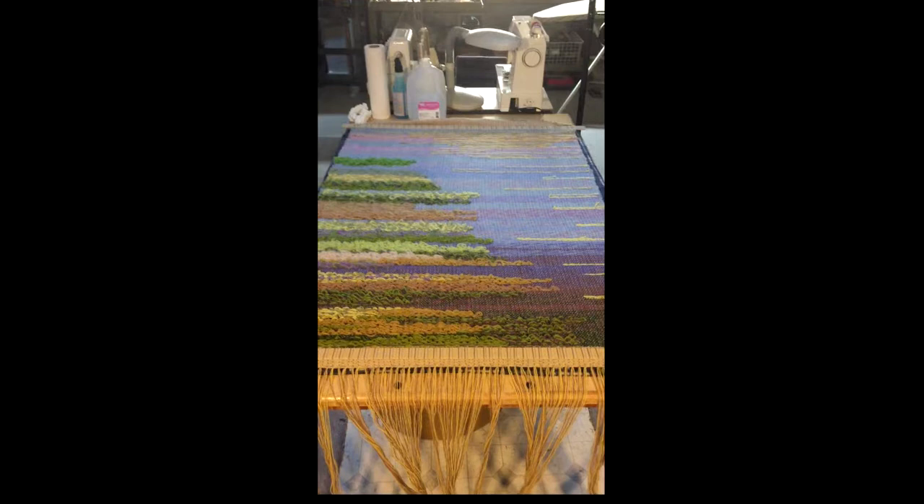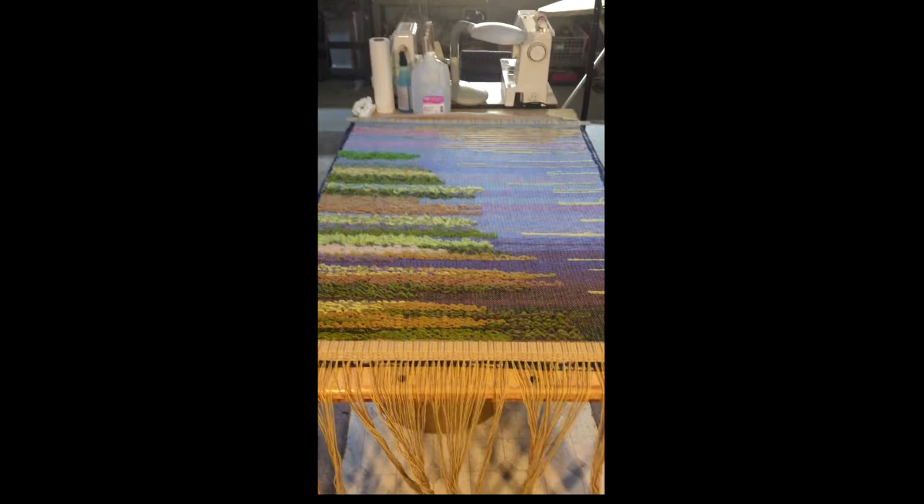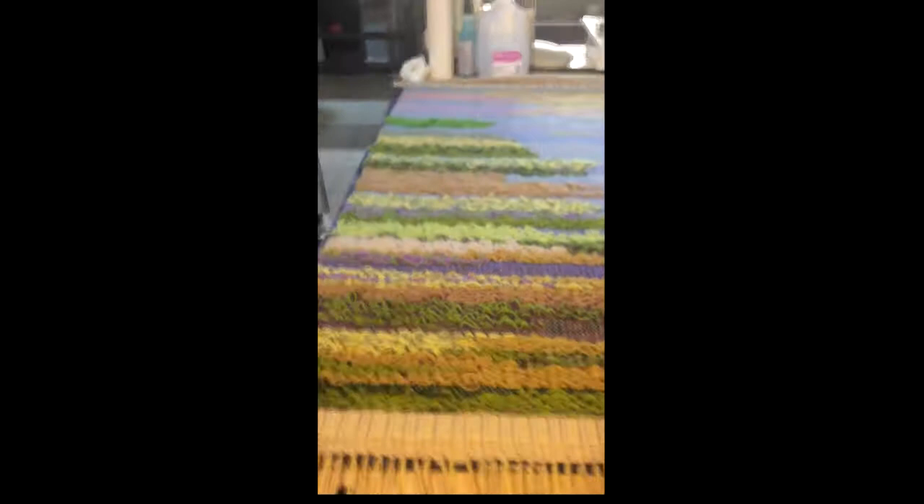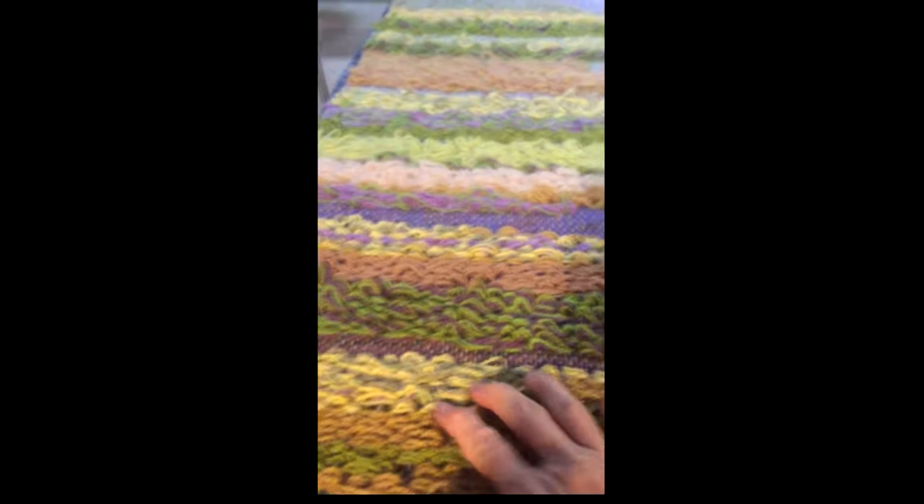In the tutorial I showed you a tufting technique, and that's the area of the tapestry that I want to start felting. I have the tapestry on my work table — it measures about three feet by four and a half feet, the same size as my table. Let me get a little closer and show you where that tufting is. Right here, that's the tufting I showed you in the tutorial.